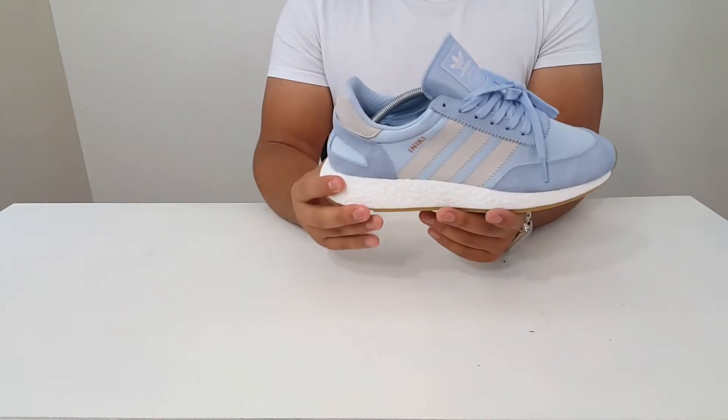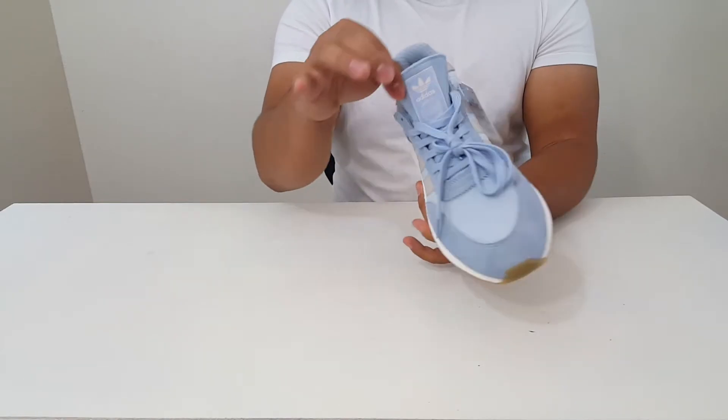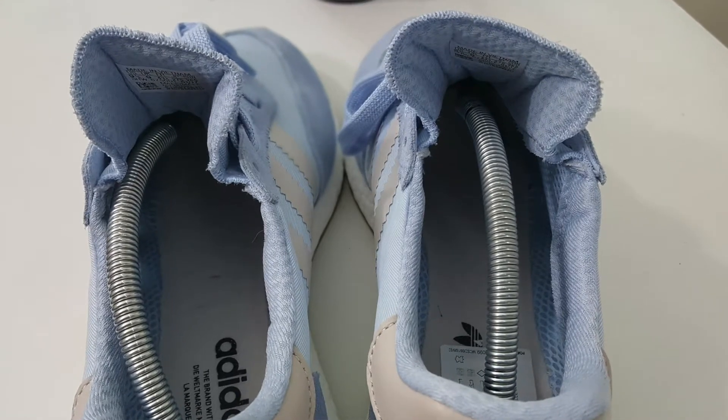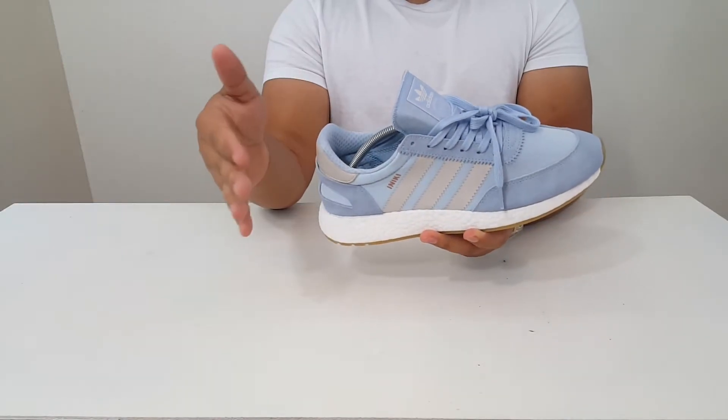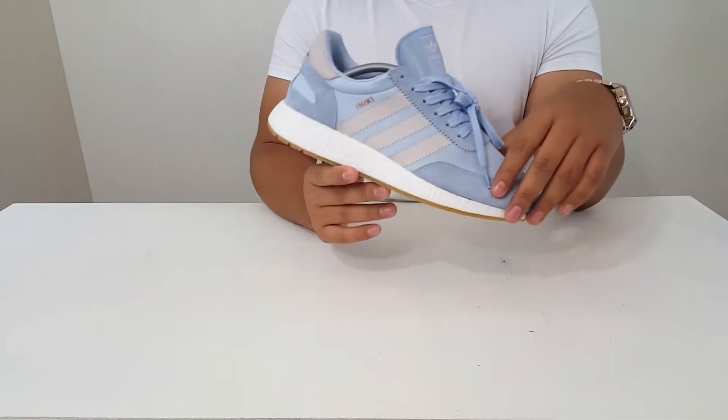The shoes are super easy to slip on thanks to this soft structure. I like what they did here though, because they actually do give you a tongue. So if you're wearing some pants and you want to stick that tongue out just like any other regular shoe, you can do that with these runners.